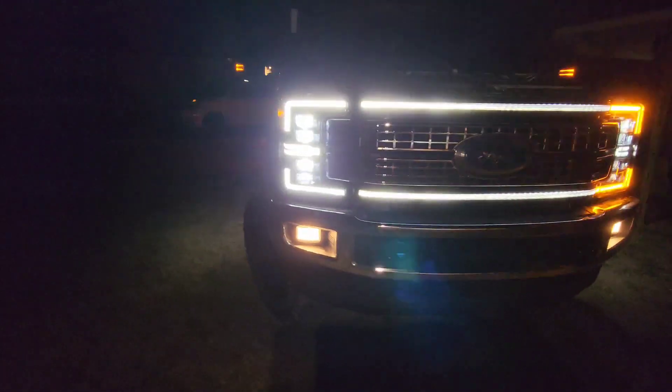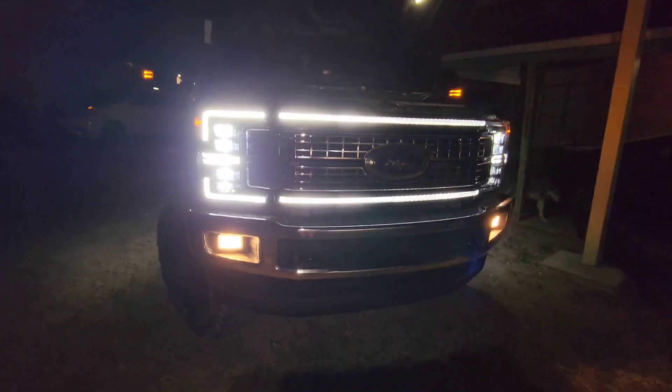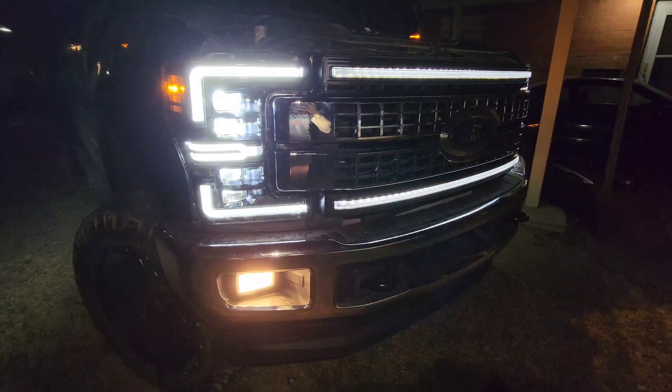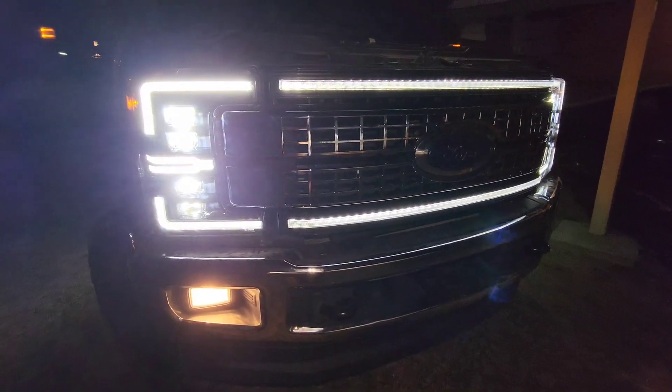One of them works, one of them does not work — gotta love that. Looks like we got to go back to that one. This is what happens when we do stuff at night; we're not going to mess with it tonight.